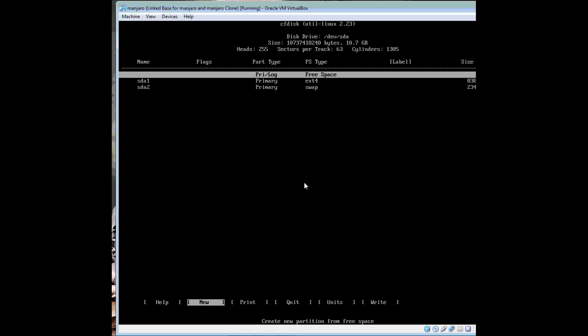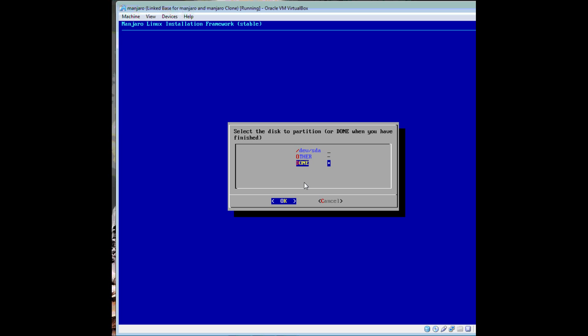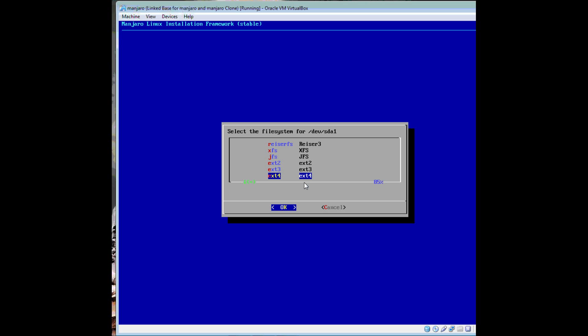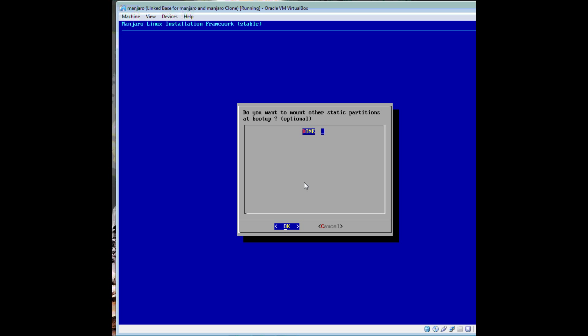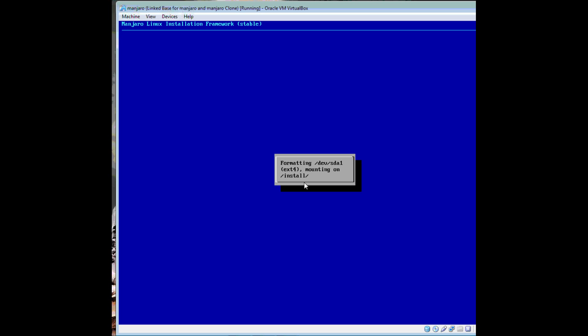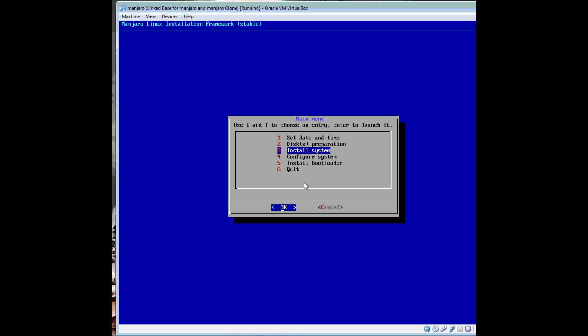sda2 is swap. sda1 is root — ext4 (I always say 'extension' but I don't think that's right). Let it format the disk — this shouldn't take too long. Successful — go back to the main menu and install the system.